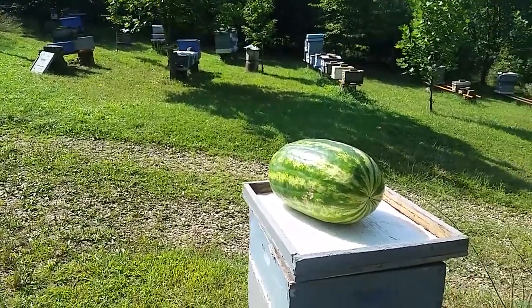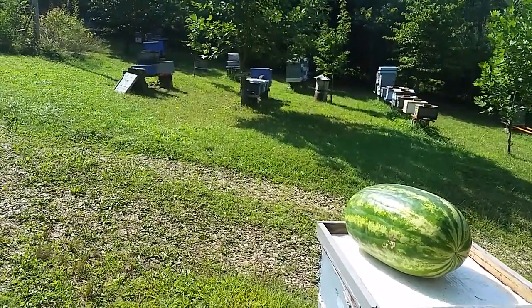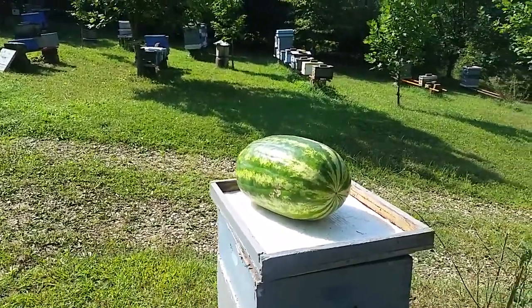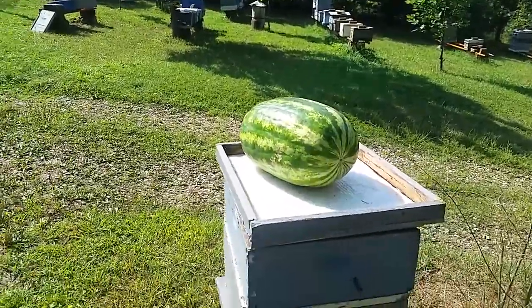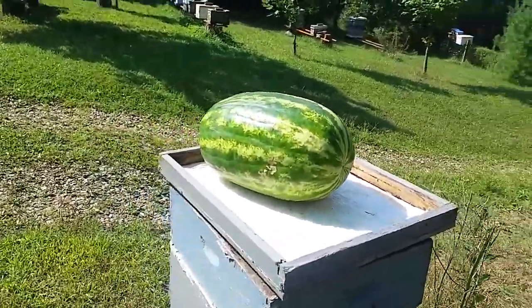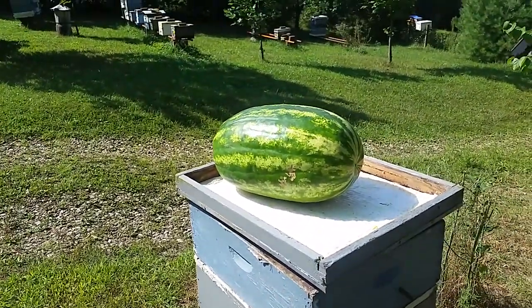So what I'm going to do now is cut this watermelon in half — I might cut out a little piece for myself and the wife. The daughter's at school. Throughout the day we'll check back and see if the bees enjoy it. I've got $6.50 in this organic, raised-by-Amish watermelon. Let me get cutting and we'll come back and check it out.